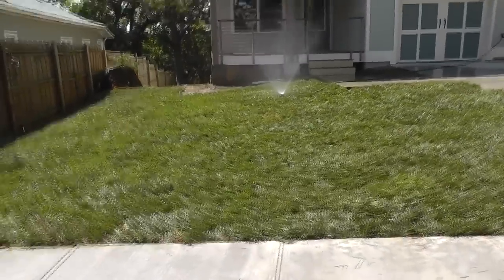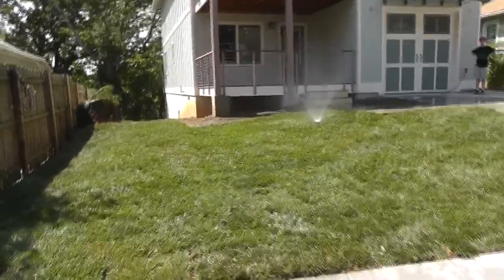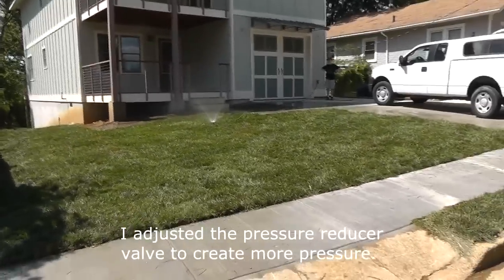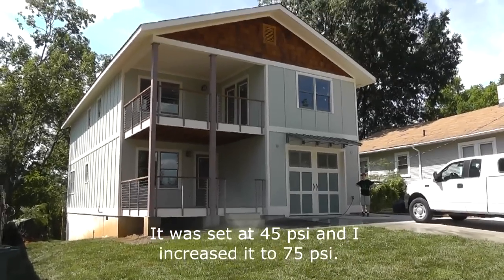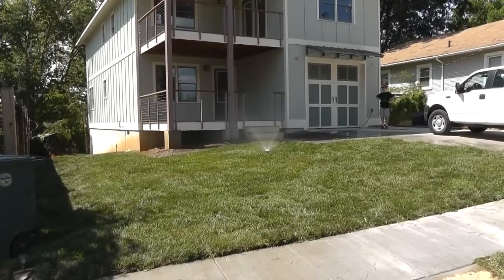I need to go get some more sprinkler heads. We have very little pressure over here for some reason — we've got about 60 pounds, and I had three or four sprinkler heads hooked up to that thing. It wasn't really doing anything, so I'm having to water a little at a time in different spots.